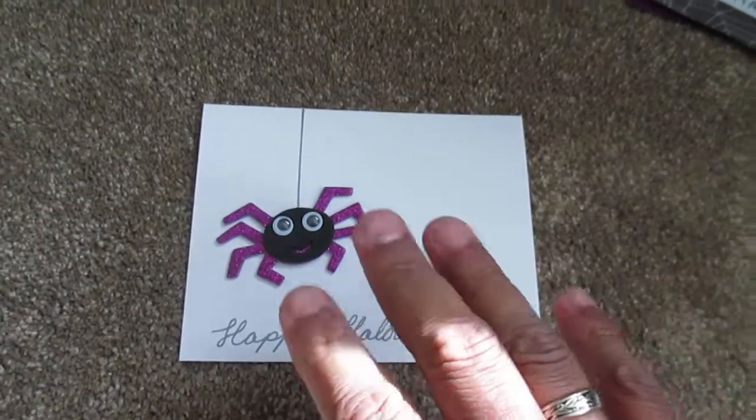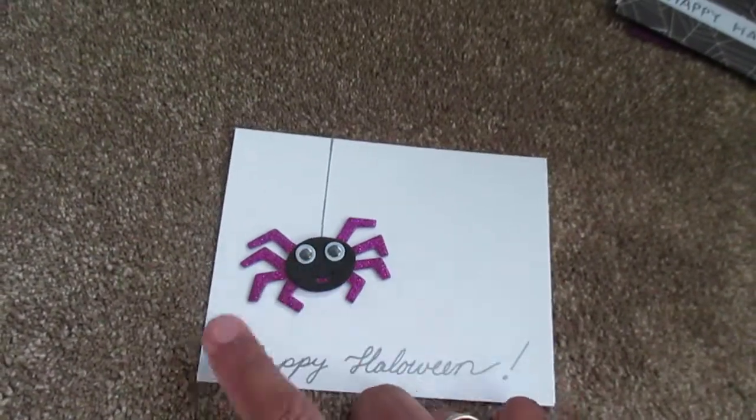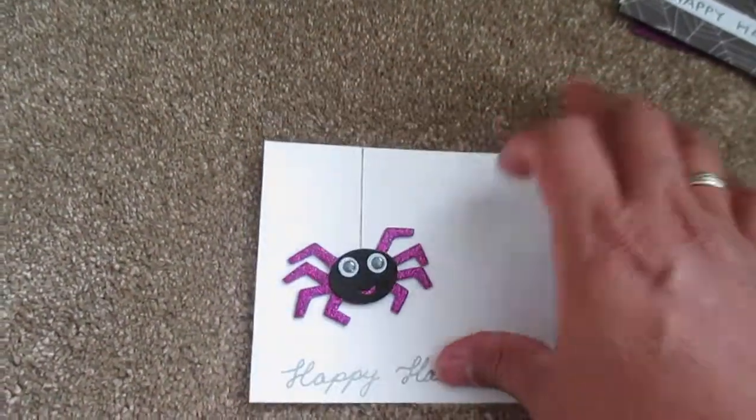Something really simple — everybody could probably do this one. White cardstock, handwriting, and just one little sticker. Simple as that.